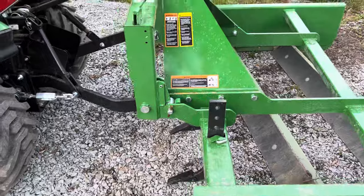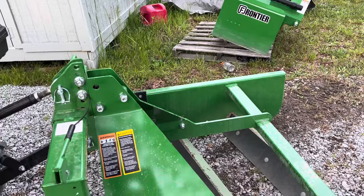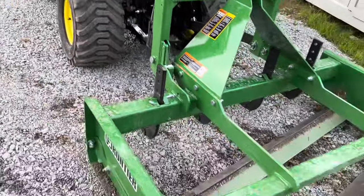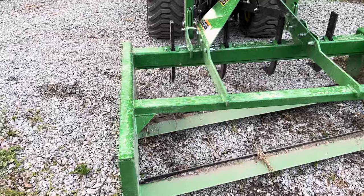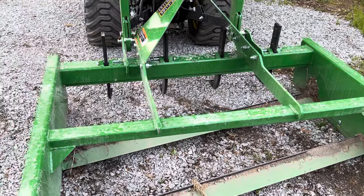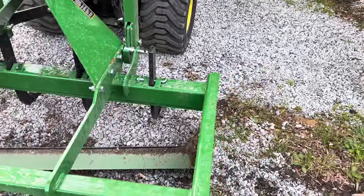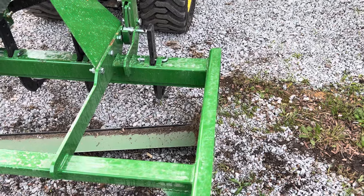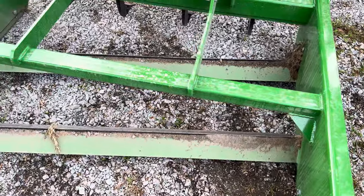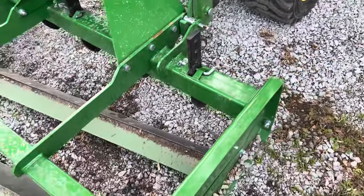This is a Frontier — the John Deere company uses Frontier to make a lot of their implements. I got this one, it's a 60-inch. My dealer told me that my tractor could pull it, and it does. When it gets really loaded or in soft areas it bogs down a little bit — I have to rev the engine up to about 3,000 RPMs to get it to pull through.